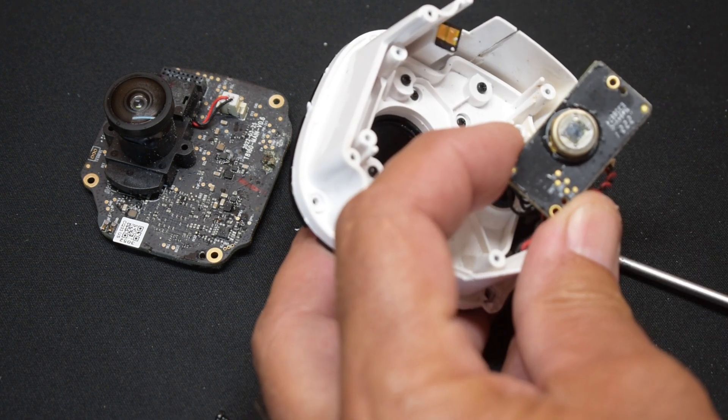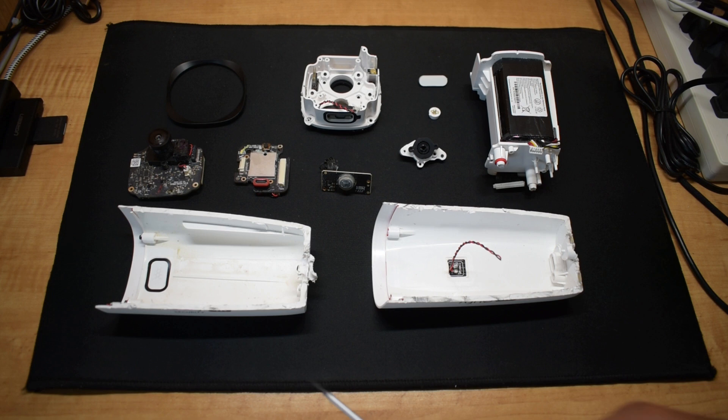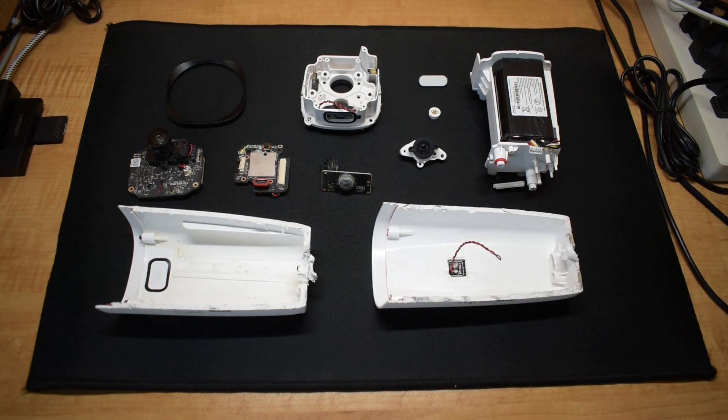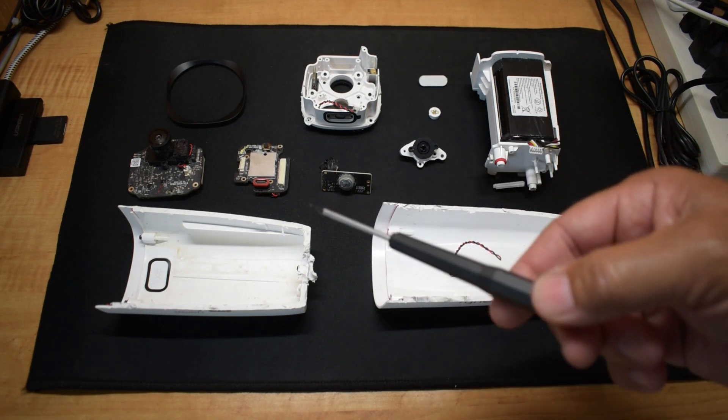You can see all the components for the S330 camera laid out. And I must say, very nicely designed and very easy to work on. I hope you enjoyed this video, thanks for watching.